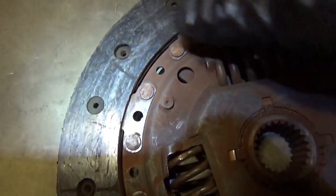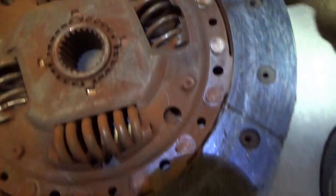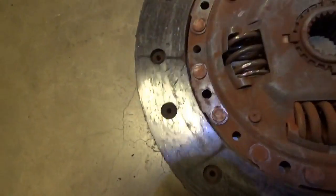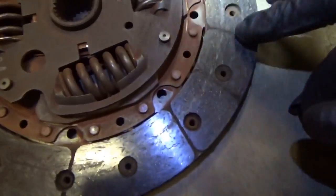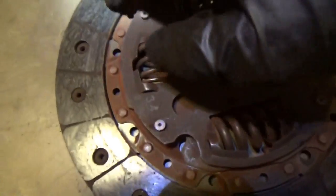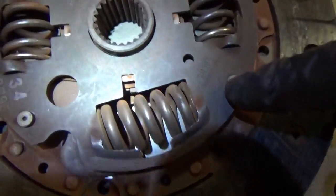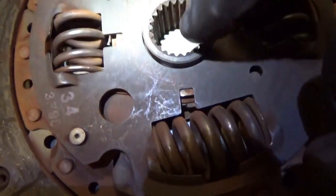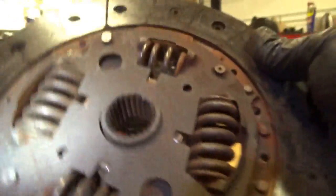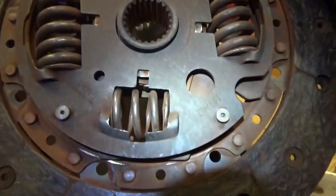You can see it's definitely worn to the limit — you can barely see the transitions of the actual friction surface on this side and on that side. Right here it seems to be a little higher. The original manufacturer is Sachs, made in Germany, and it also has a MotorCraft part number stamped on it. This is the original Ford clutch — sweet.